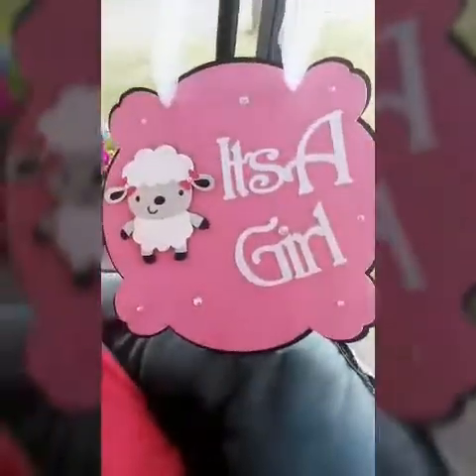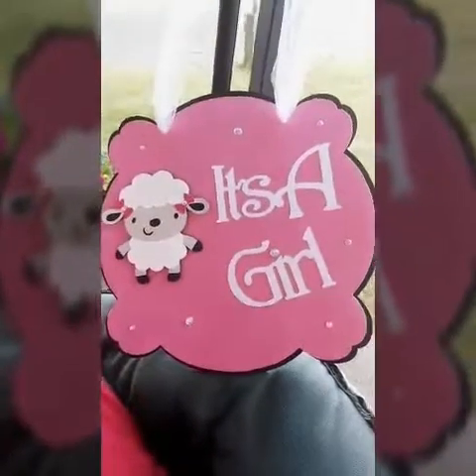Here is another one I did, and it is a white baby lamb 'It's a Girl' sign.